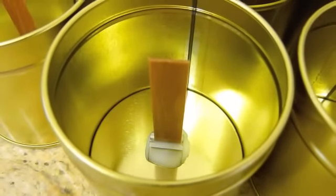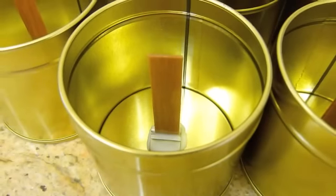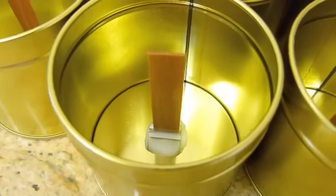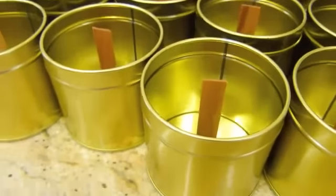We use the wooden wicks. The great thing with the wooden wick is it's smokeless - it does smoke when you first light it - and it's so easy to apply to the tin, just absolutely simple. Of course you've got to get it right in the center, but that's the only difficult part.